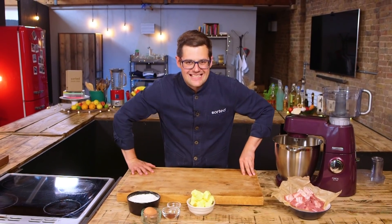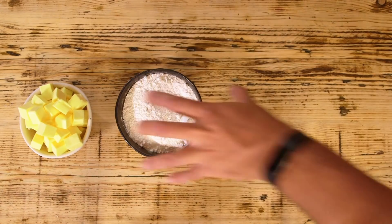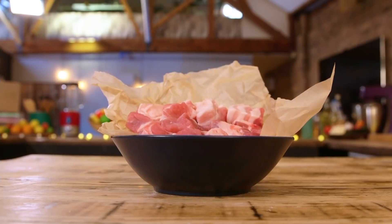For the ultimate sausage rolls, we're going to make our own rough puff pastry and our own homemade ground sausage meat. I've only made rough puff pastry once, caveat. I'm going to need some ice cold diced butter, strong white flour, salt, egg wash, smoked paprika, cumin seeds, pork belly, and pork shoulder.